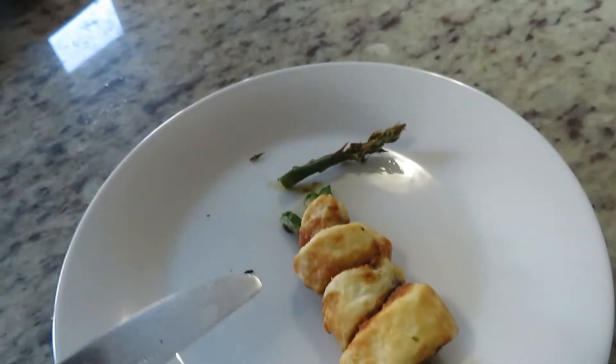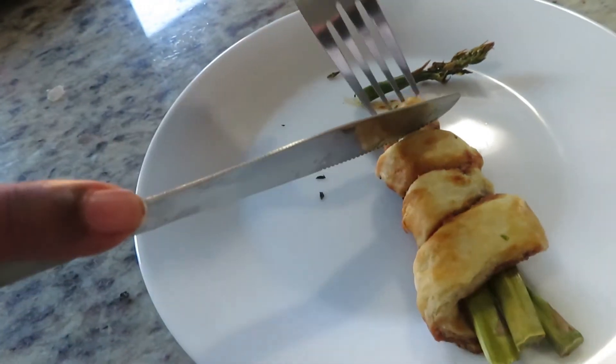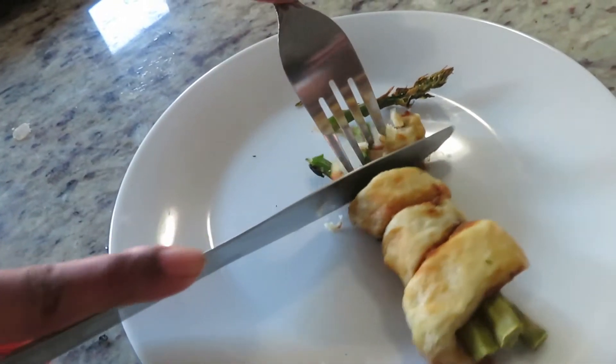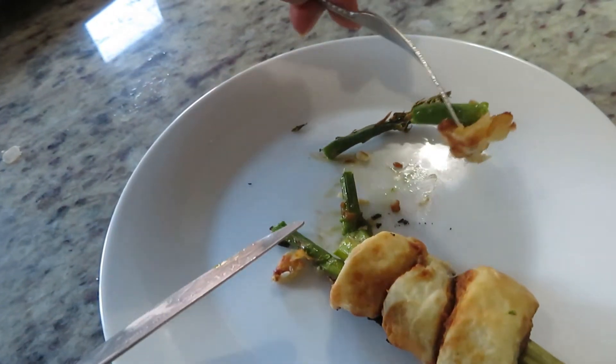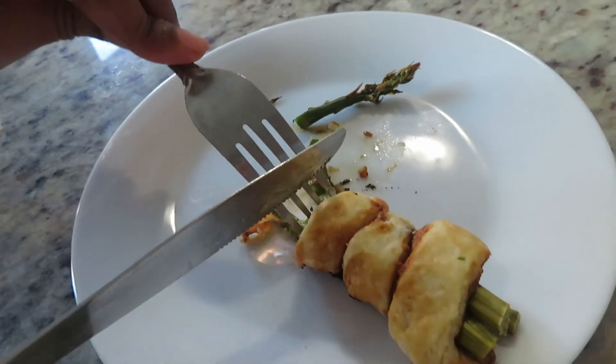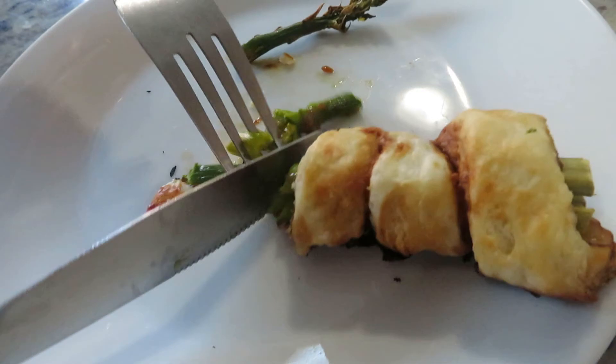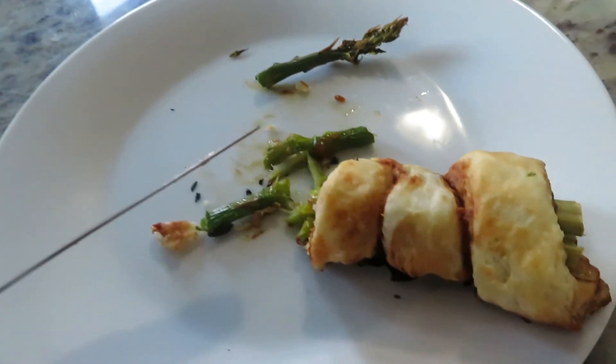Now it's time for taste testing. The asparagus is cooked enough and the pastry is really crispy — they go well together. If you like this video, give it a thumbs up and make sure to click the subscribe button. See you later!